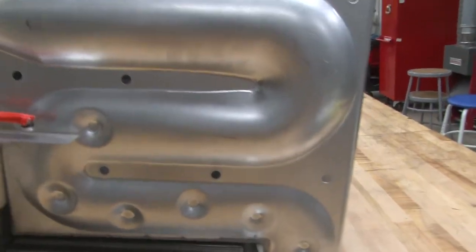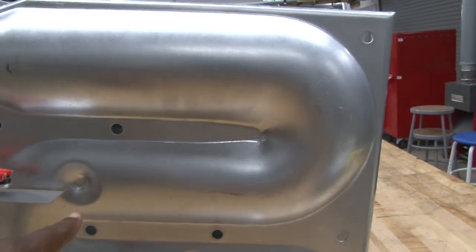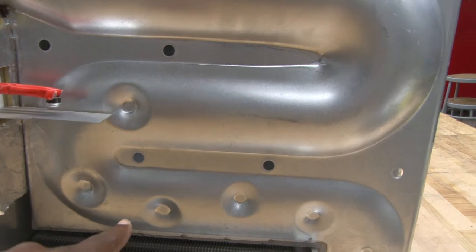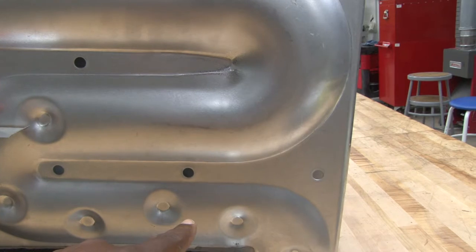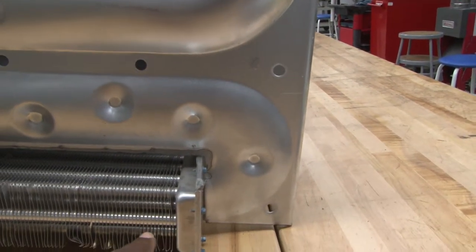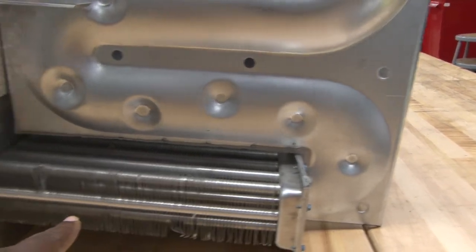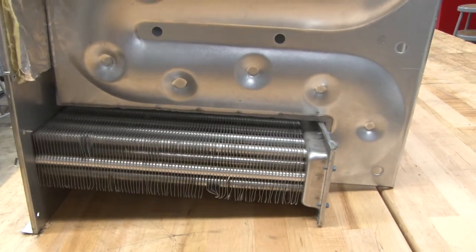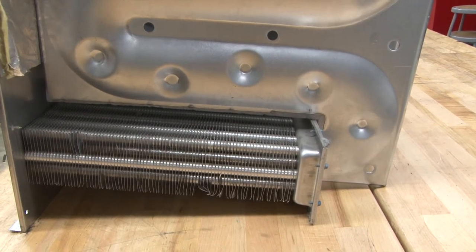A couple of other things you see with the heat exchanger: even though the inlet comes in and makes a turn, they put these little indentations — dimples — inside of it to help slow down the flue gases so it can extract additional heat before it goes into the secondary heat exchanger. They even divide it into smaller passages where the secondary heat exchanger is located, close to the blower motor where the coolest temperature is, so they have a big temperature difference to help remove heat.